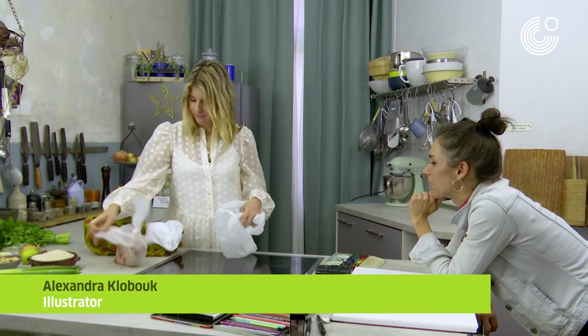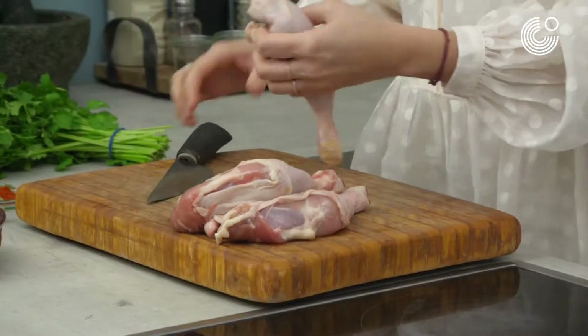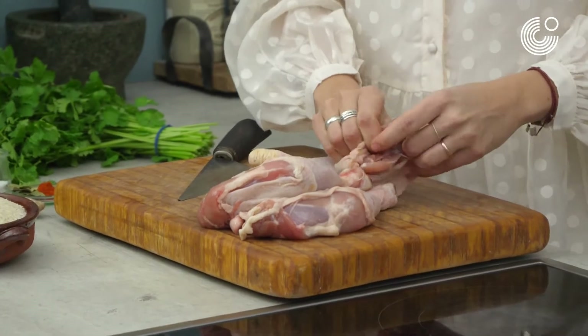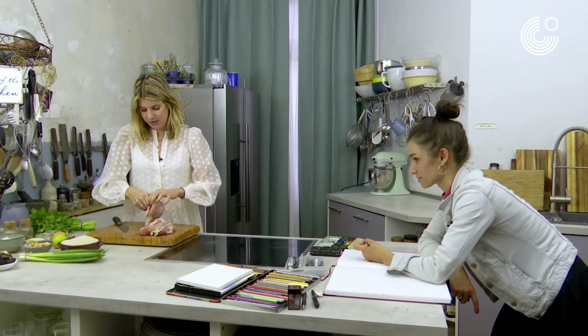So you're making chicken biryani? Biryani. I love chicken thighs because they're just a lot more juicy than chicken breast. I agree. But I have to de-bone it first.